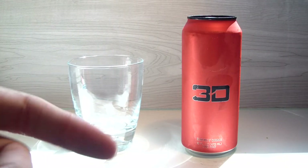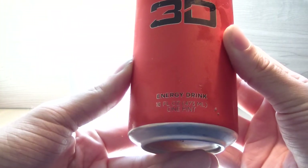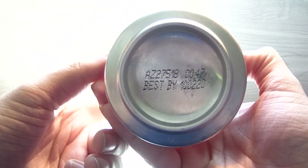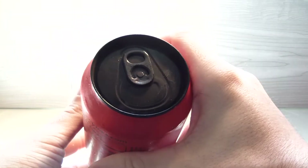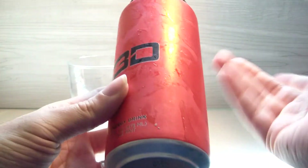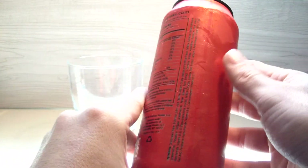Hey, what's up guys, welcome back to another TPX Reviews. Today's review is the red 3D energy drink. I don't know what this is — this is always how we end up starting these videos. It's red, it could be fruit punch, it could be cherry, could be strawberry, it could be anything. Let's jump into it.